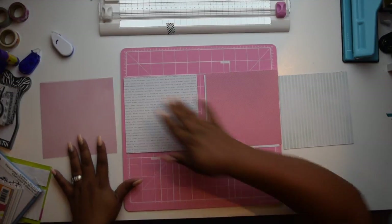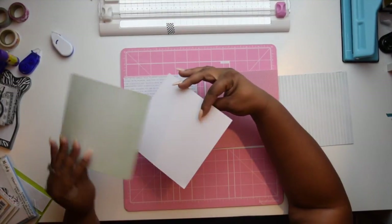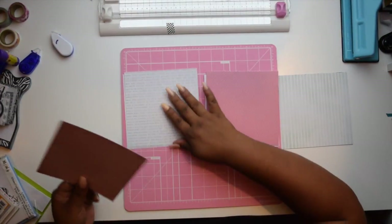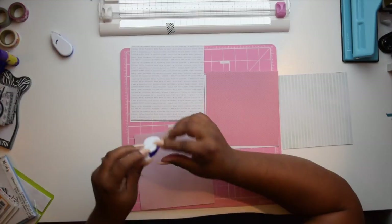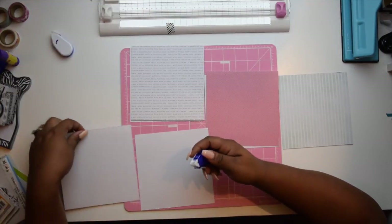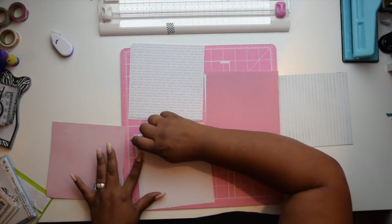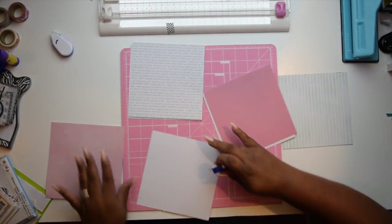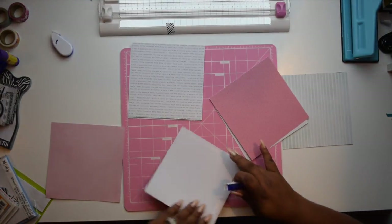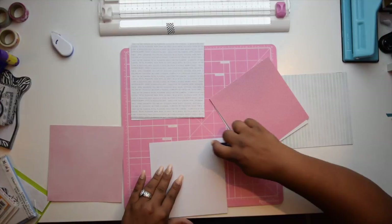What I'm doing here is taking some sheets of scrapbook paper pads that I picked up from Tuesday Morning a while back. These are the 6x6 paper pads. I have eight sheets in total, and since the paper pads are not double-sided, if you want to make them double-sided you have to take two sheets and glue them together. I'm using my adhesive dot glue that I picked up from the 99 cents store.